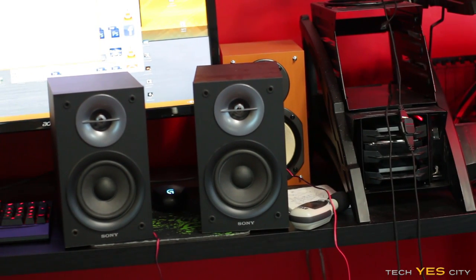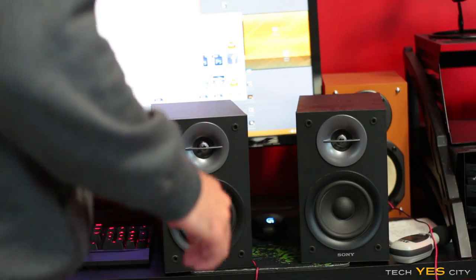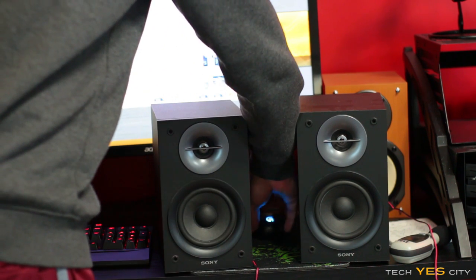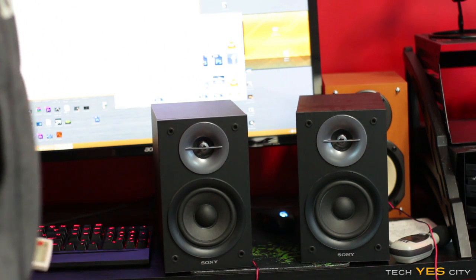Moment of truth — let's see how this sounds. I'm just going to put on a track I used in my 6600K benchmarks because it's on my desktop and YouTube won't take it down for copyright. Let's turn that on and see how hard this thing goes.